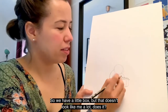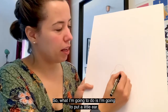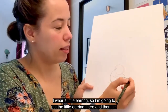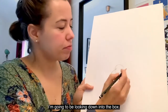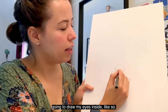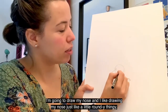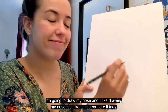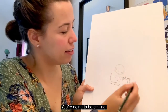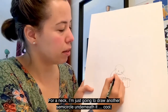So we have a little box, but that doesn't look like me a lot. So what I'm going to do is put a little ear around here — that'll be my ear. I wear a little earring, so I'm going to put that earring there. Then I'm going to draw my face. I'm going to be looking down into the box, so I'll draw one eye right there and another one there, then draw my eyes inside. Then I'm going to draw my nose — I like drawing it just like a little roundy thing. And then I'm going to be smiling — I love smiling, so why not! Then for a neck, I'm just going to draw a semi-circle underneath.